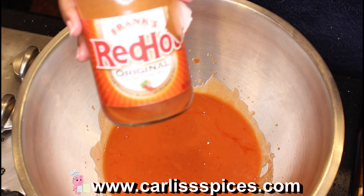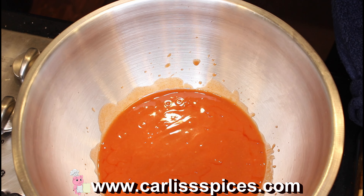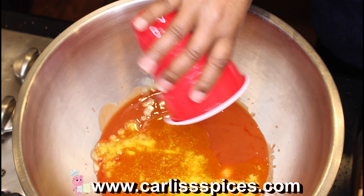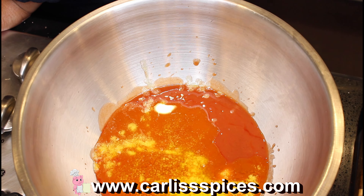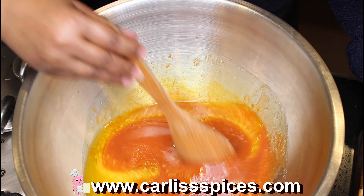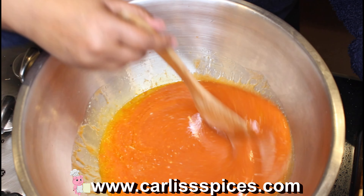Now I'm going to make the buffalo wing sauce. I'm using Red Hot — you can use Tabasco or your favorite hot sauce. I didn't have much left in that bottle. And I'm using melted Kerrygold stick butter, just put that in there. Now you can get creative if you want — you can add some onion powder or whatever you want. But if you already seasoned your meat and it's got spices in there, I wouldn't add all that extra. Just mix this up and keep mixing it until it's all incorporated.